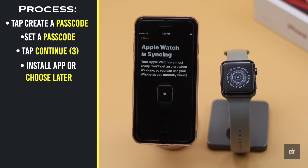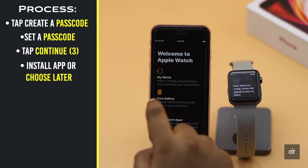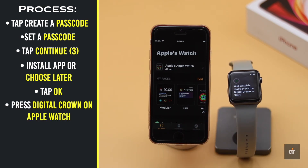Tap Continue. For Emergency SOS, tap Install All or choose later. Wait for a bit for the Apple Watch to be ready — it might take some time. You will get a pop-up message when it's done. Tap OK.